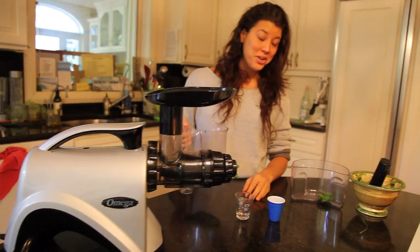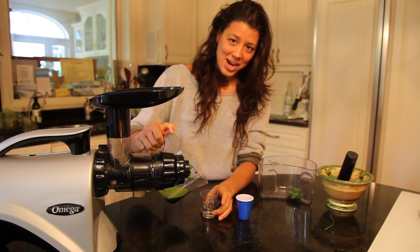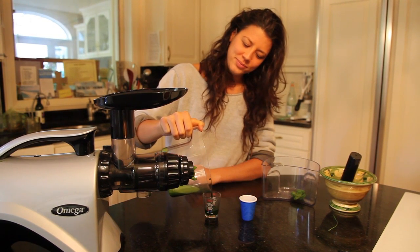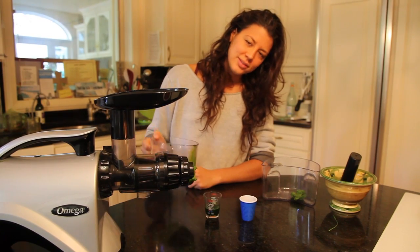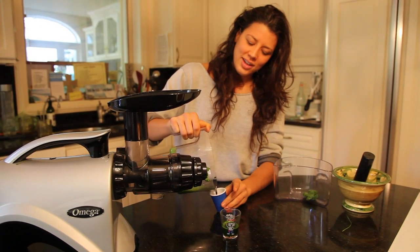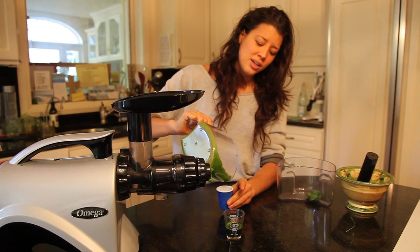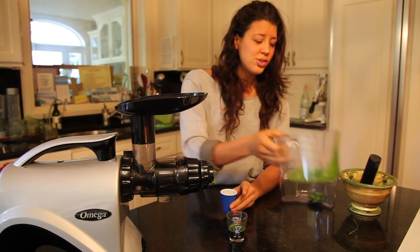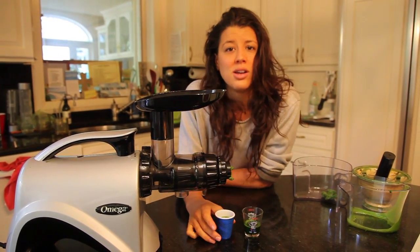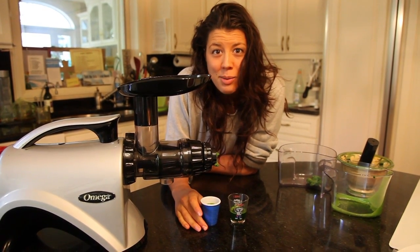Now we've got our wheatgrass. We're a little low on stock, so I'm going to pour less than two ounces for both of us. It's like so dark and green — it's good plant blood right there. And all of that life force, all of those life enzymes, plant hormones, that are going to increase our nutrient availability and help us to detoxify our body.